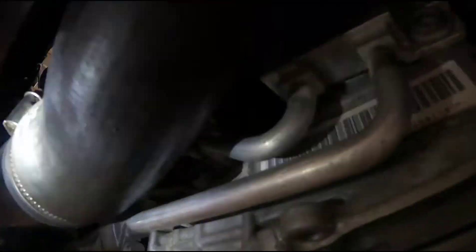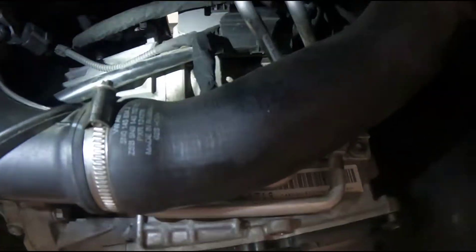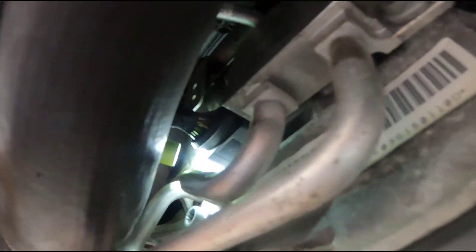Any trans problem at all, any trans faults with the 09M transmission — that should be the first thing you check. Lift it up, right to this plug, check for broken wires and check for damaged pins.